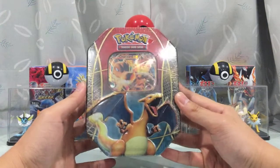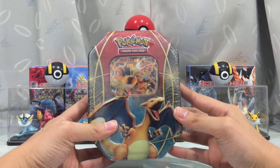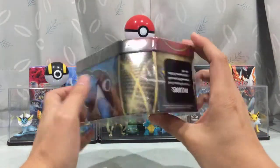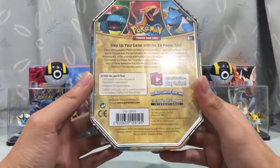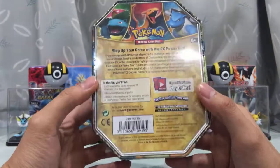This is the Charizard tin right here. We also got Blastoise and Venusaur — all the Kanto starter evolved-form Pokemon. Very cool. Let me have a quick look... it says 2014, alright.